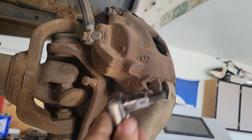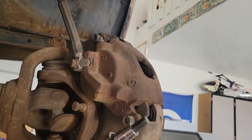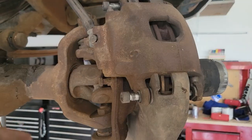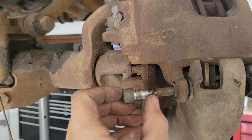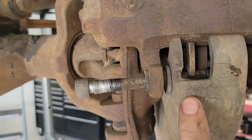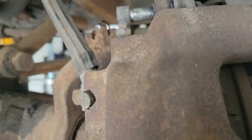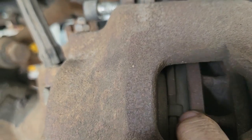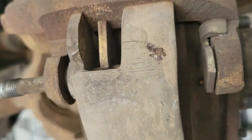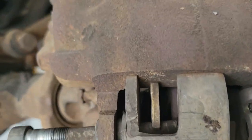I'm going to use a 3/8 Allen on a socket — if you just have Allen wrenches, those work too. Just take them off. I've got them both loose, and you'll see the threads are right here. The thread just screws into this part of the caliper bracket and holds it in place. There's a lot of brake pad life left in there — you can see it pretty clearly.